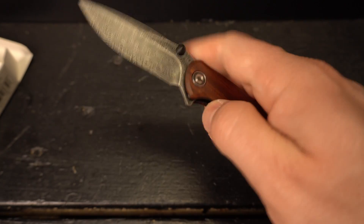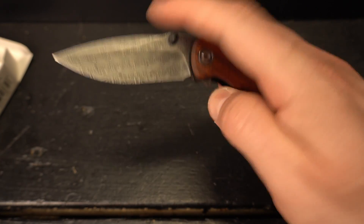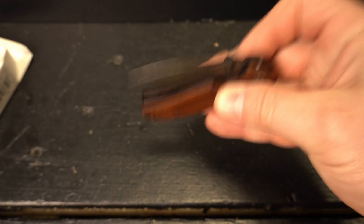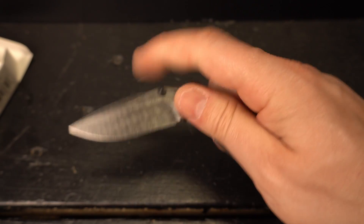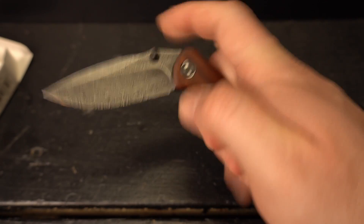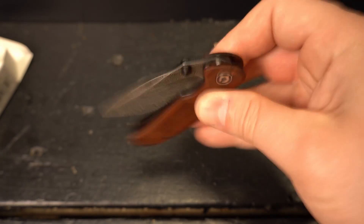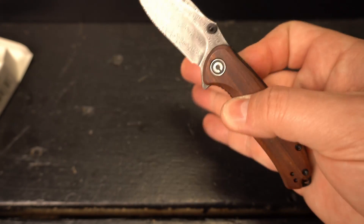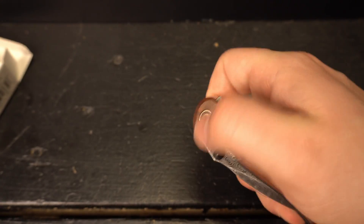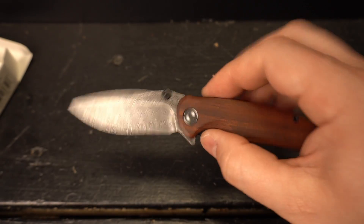So this is definitely small — I knew it was going to be small, I was just curious to see how small. It's going to need a little bit of break-in. Thumb studs and a flipper. You can definitely tell this thing is on bearings. Reverse flick — oh, really nice. This is a good small knife.